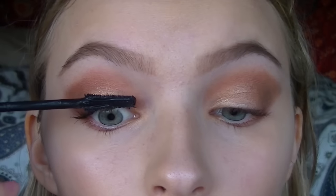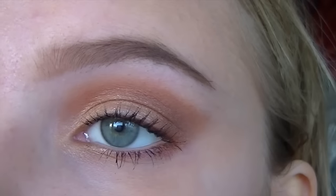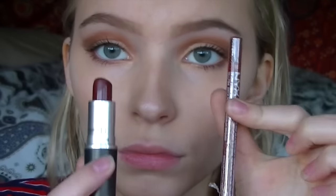Now I'm going in with my Maybelline Luscious Mascara. Then I'm putting H&M's eye pencil in a skin colour on my waterline just to lighten up my eyes. Now I'm doing my lips with a NYX lip pen and my lipstick from MAC called Diva.